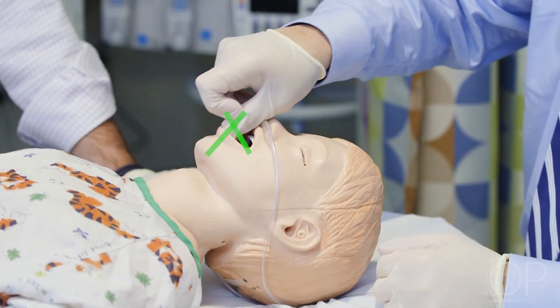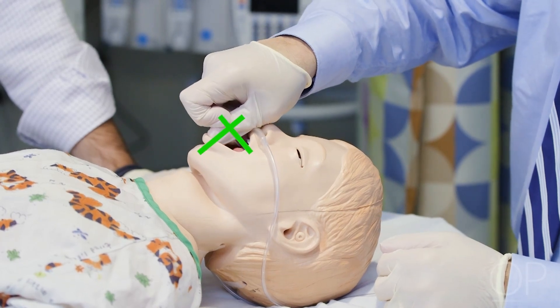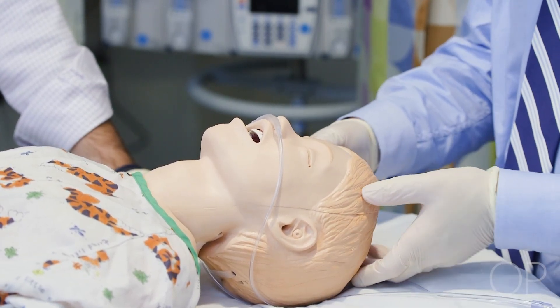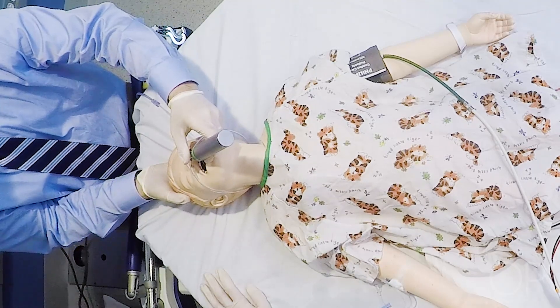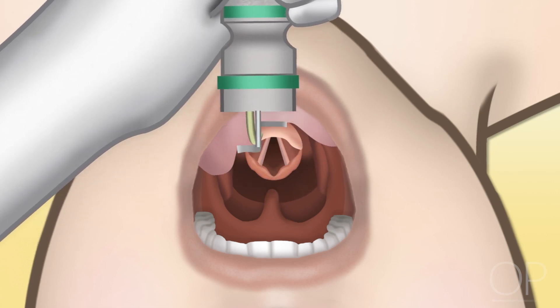Appropriate technique should be applied to open the mouth prior to inserting the blade. A scissoring technique or rotation of the head backward in a neuromuscularly blocked patient can be effective. The blade should be smoothly inserted from the right corner of the mouth using the left hand to hold the laryngoscope handle. The tongue should be swept to the left to optimize the laryngeal view.